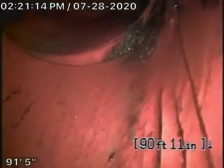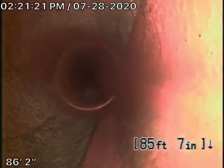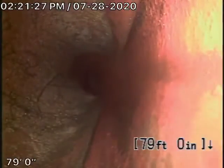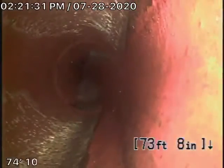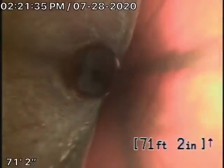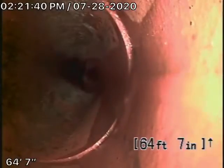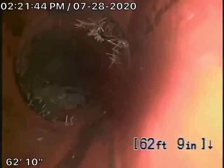So we're going to pull our camera back. We have a 6-inch clay lateral coming back from the middle of the street towards the property. There's some very minor roots in the pipe — looks pretty good. A little bit of roots coming in through the joint, nothing serious.